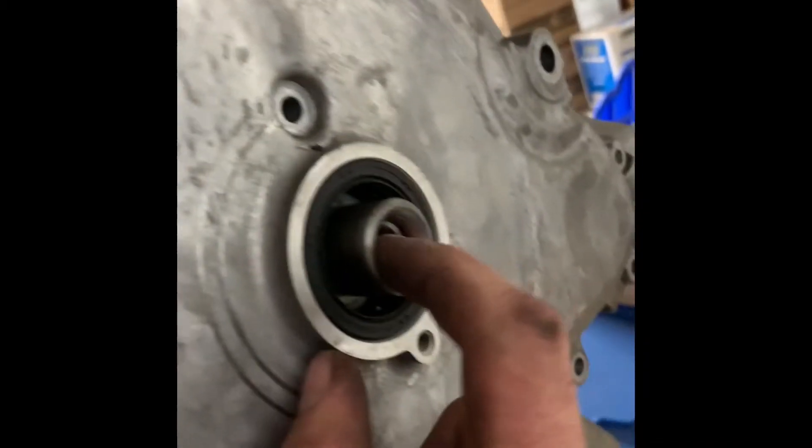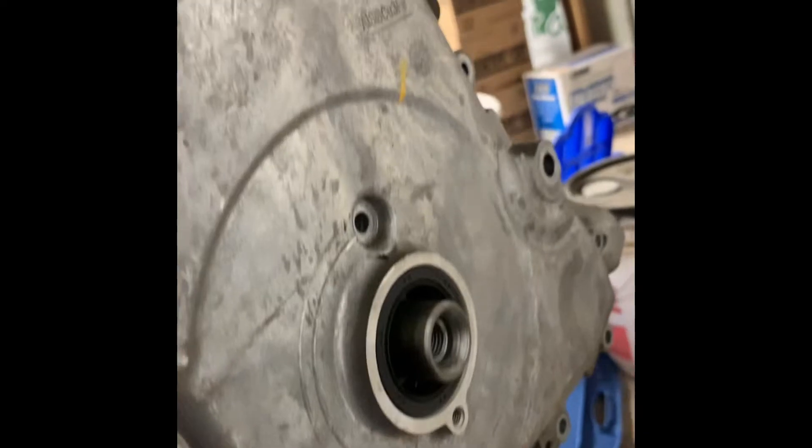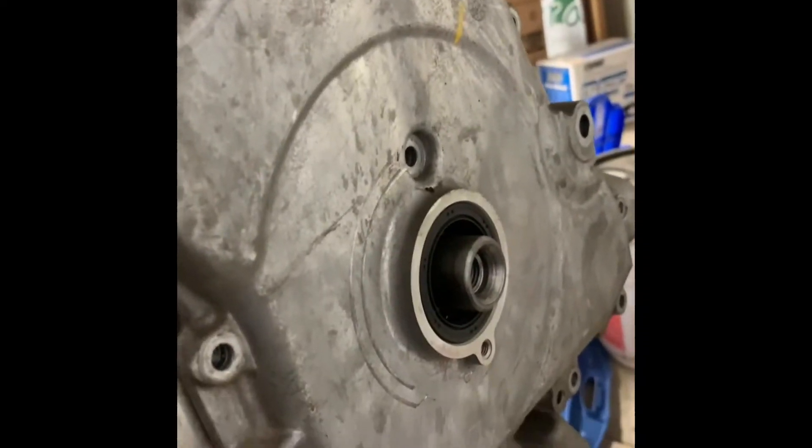The bolt that goes in the crankshaft is also a torque-to-yield bolt, so you can only use it once. When you go back together, you have to remember that.